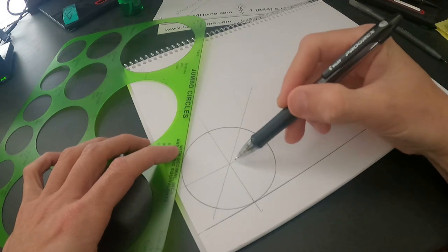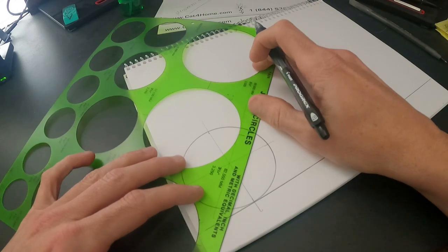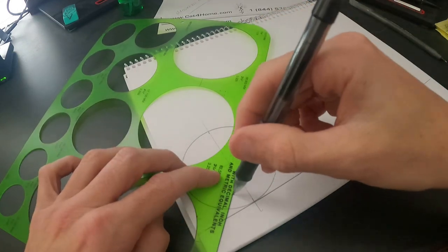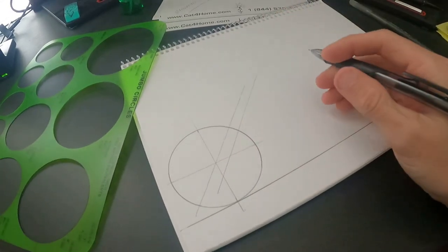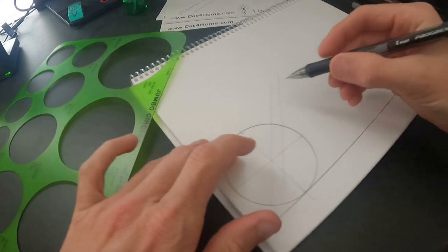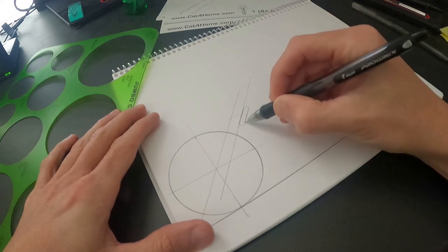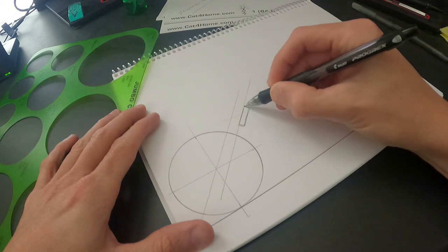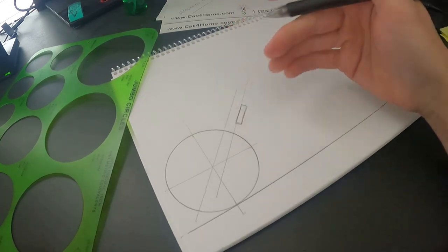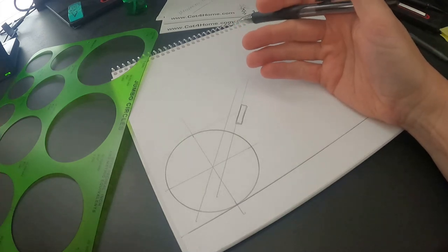I don't like running my forks directly underneath, so I guesstimate and move it over just a little bit to give myself more room. Then I'll draw my head tube right there. The rake you draw may not actually be what you come up with when you actually build the frame, because I have no way to calculate exactly what my rake is going to be.